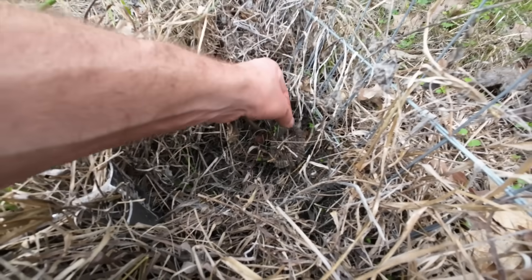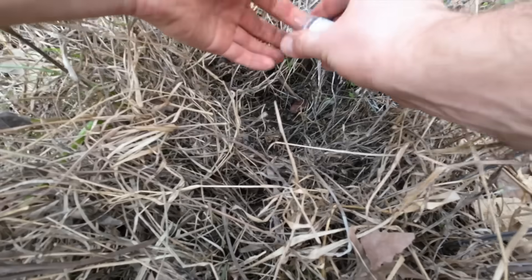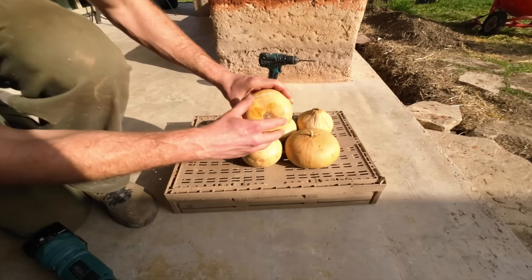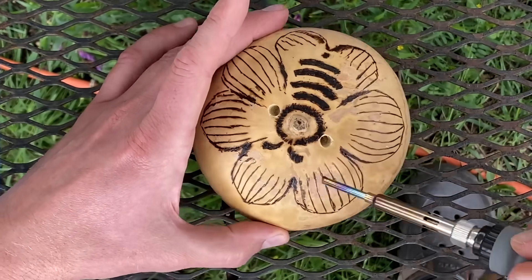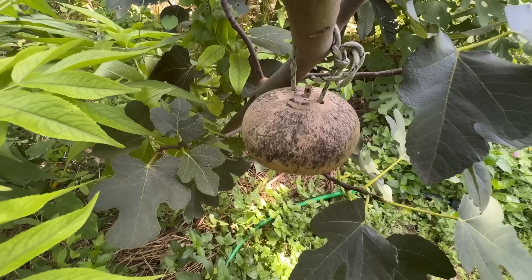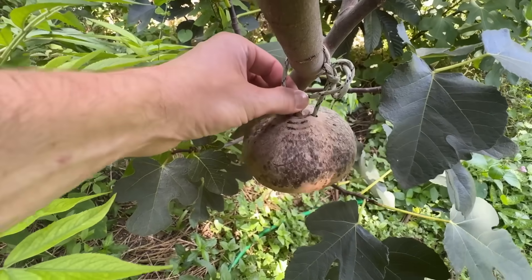Perhaps the wasps wanted something more natural, so I planted some gourds for them. And to ensure the gourds were pretty enough for their refined tastes, I even bought a wood burning kit to make some artistic patterns on the outside of the gourds. But did they appreciate my efforts? No. Well, not at first anyway.